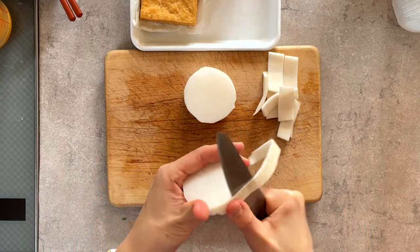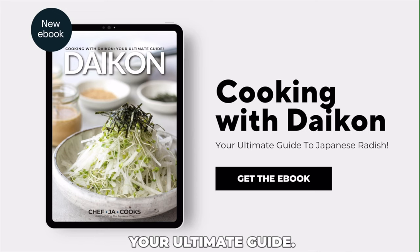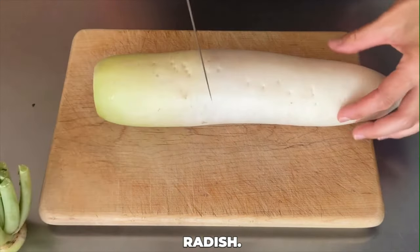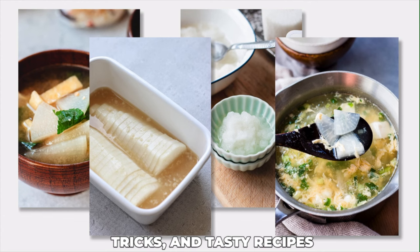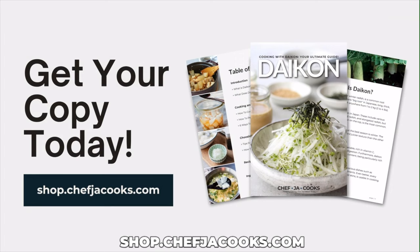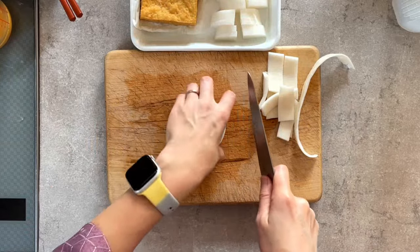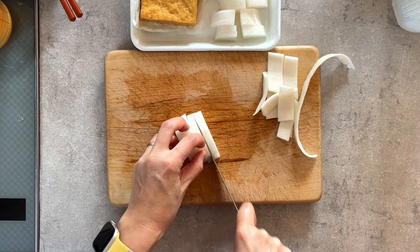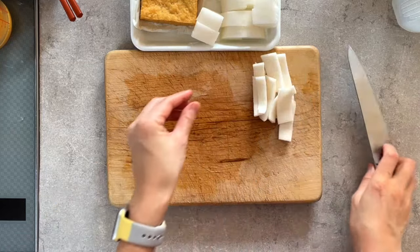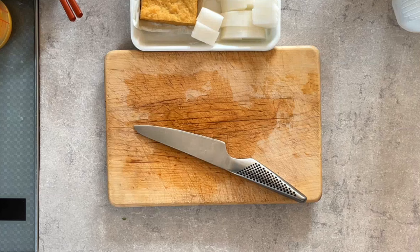Speaking of recipes, we have a new ebook — 'Cooking with Daikon: Your Ultimate Guide.' This ebook is your go-to resource for mastering the art of cooking with daikon radish. Discover simple tips, tricks, and tasty recipes that transform daikon into a star ingredient. Get your copy at shop.chefjcooks.com. If you purchase before the end of March, you can get it at 25% off. We'll include a link in the description.